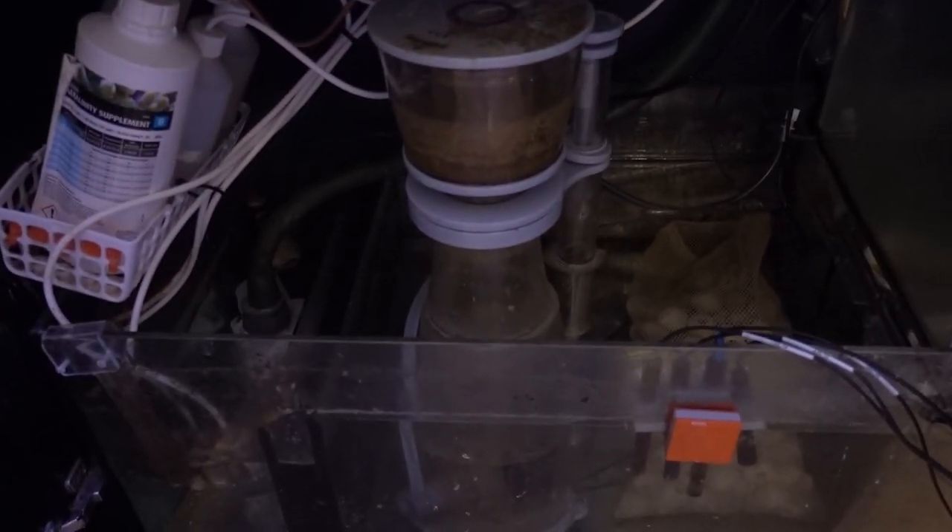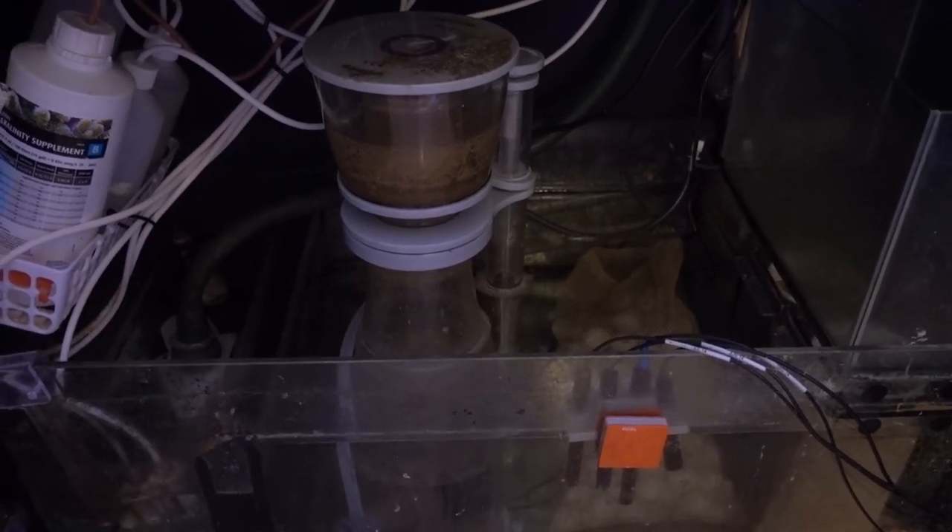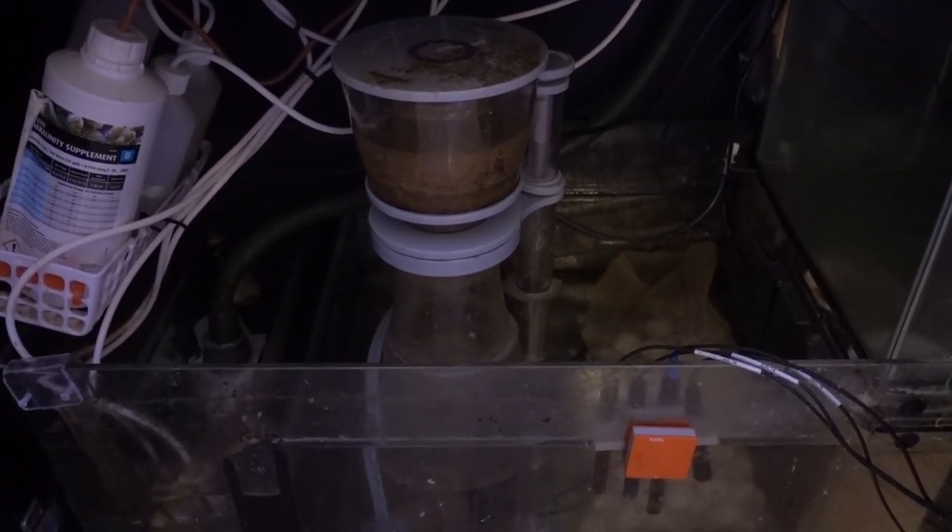I've taken 20 litres out just to get it back to where it should be in terms of water level. I haven't put the skimmer back on because there's probably still some crap in the sump and it may well overflow again, so I'm not going to go there.